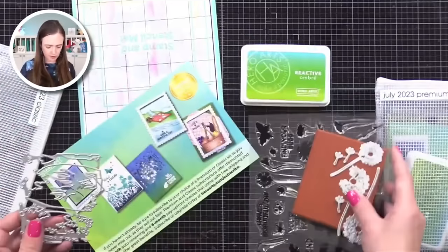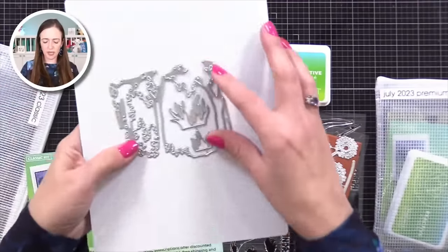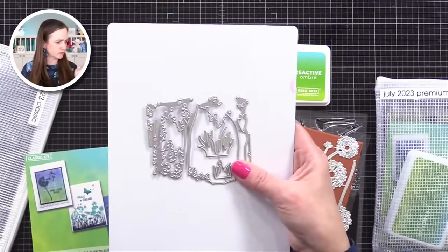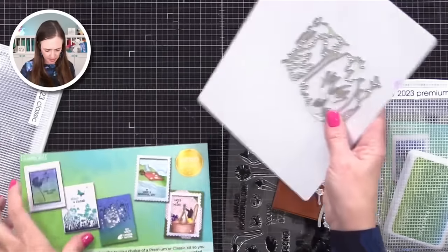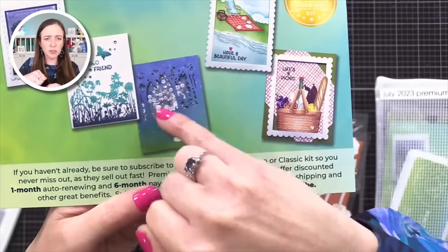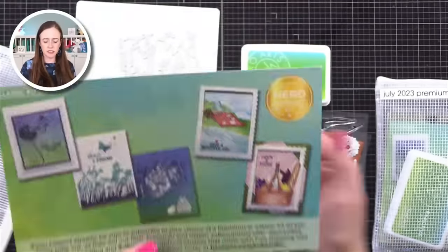There's this die here — let me flip this over so you can see — there is a die that has like a grass and then it's like a forest window. Here's an example with that forest window — see how there's a shaker window of a forest there that uses this die set. Now that is the classic kit. I do want to show you the premium kit. The premium kit has all of the same dies, the forest die, the grass, the dandelion. It's got this texture stamp, the big stamp set, and the same reactive ombre ink pad. But this one also includes a bunch of cardstock, some fun ephemera you can quickly add onto a card, and dies that have a beach scene and picnic items.